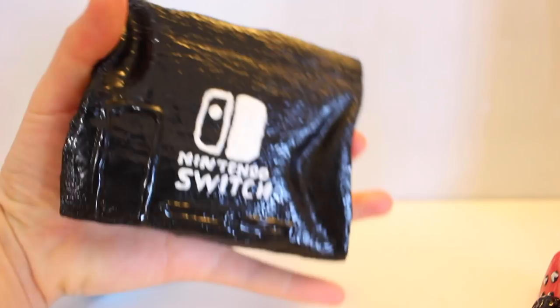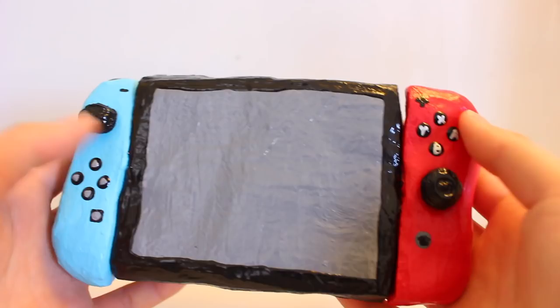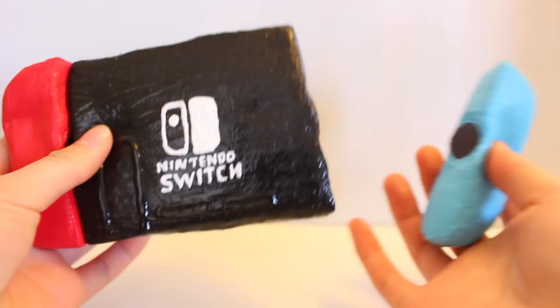This is it for the tutorial — I hope you guys enjoyed watching. I think this turned out pretty good and the black paint really covered up the bumps of the magnet; you could barely see them. If you enjoyed watching, please subscribe to my channel for more videos, and like, share, and comment. See you guys next time, bye!